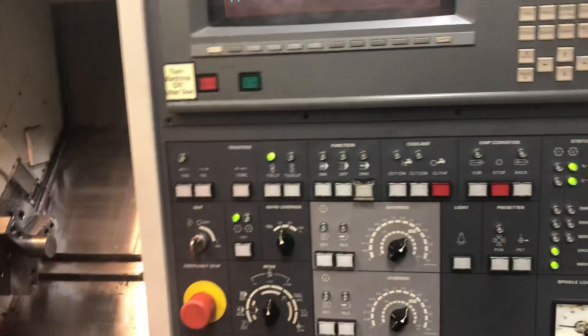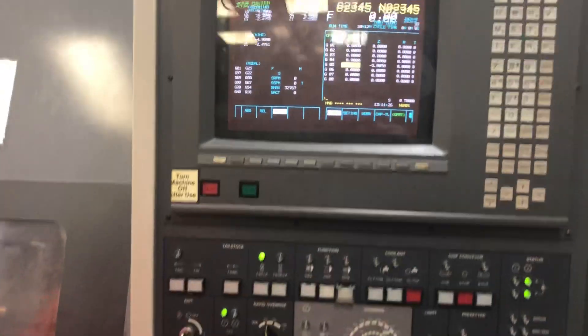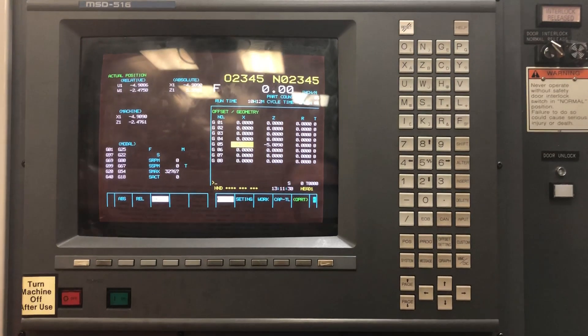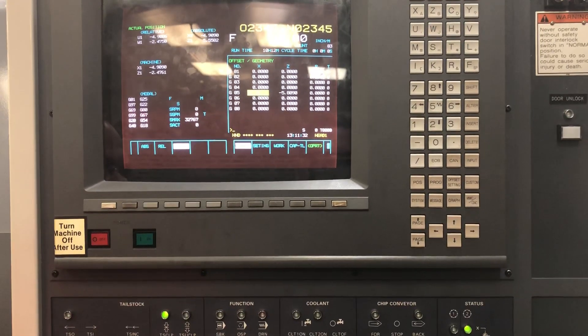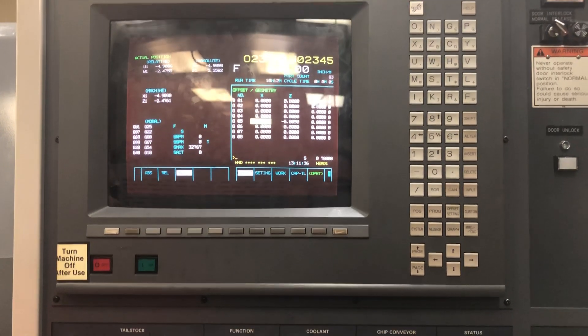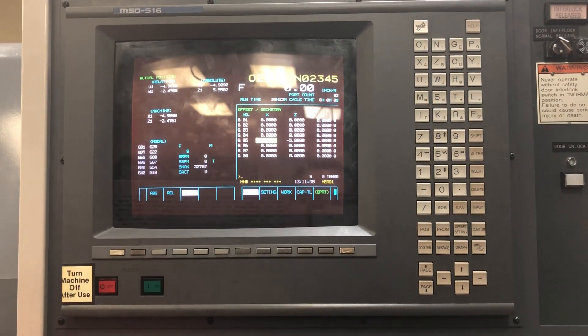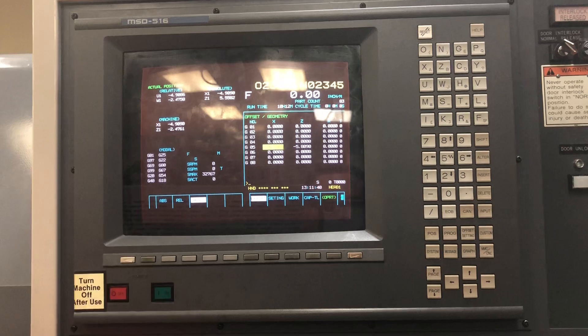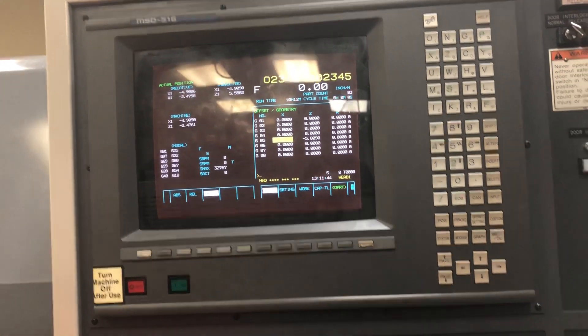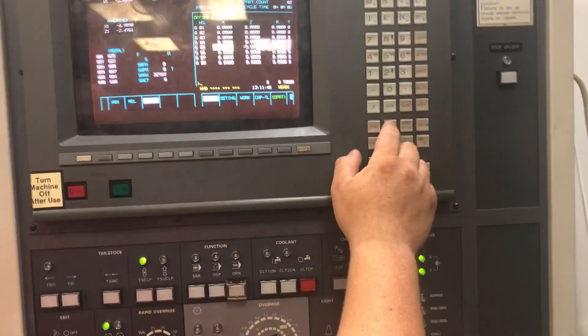To set my work offset, I will close my door and put this back into normal. I have set tool five, so I must use a known tool to set my work offset, because it will set from home to the tool eye, and then from the tool eye to the face of the work piece. To get this going, I'm going to go into MDI.